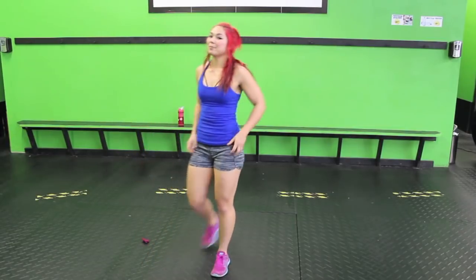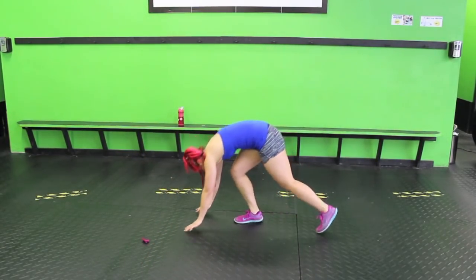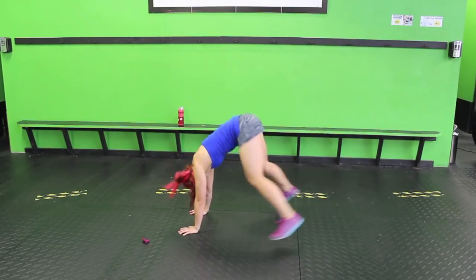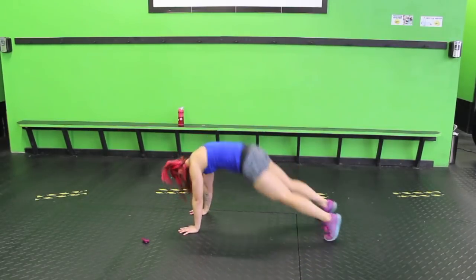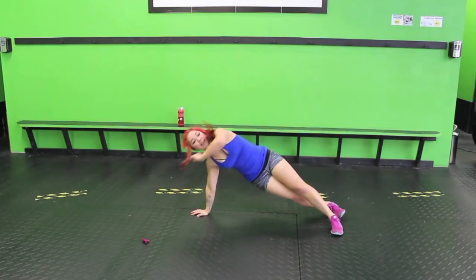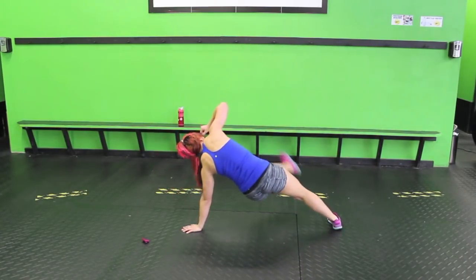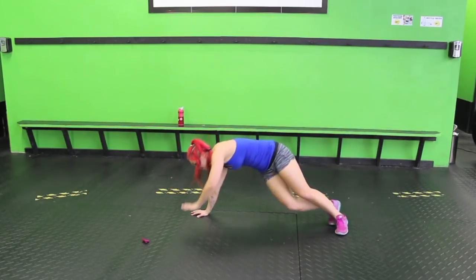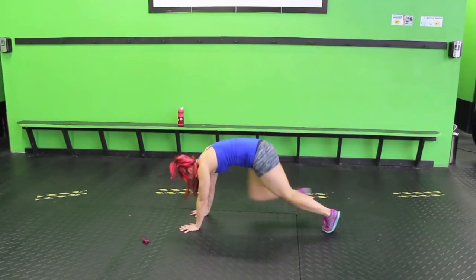Half burpee side plank kick, second time around. So jump up, jump back, kick it out. Up, back, and kick. Keep it going. Ten seconds. Finish it out guys.